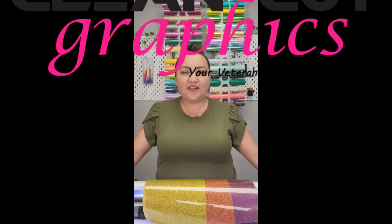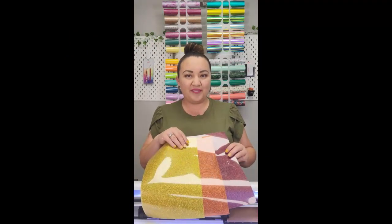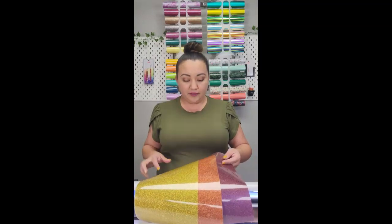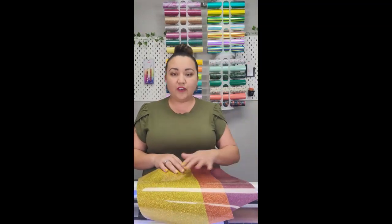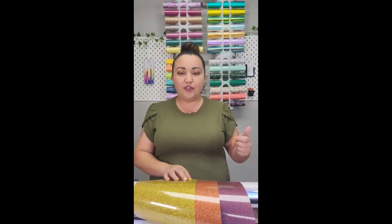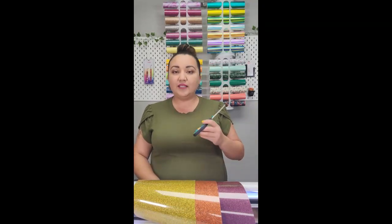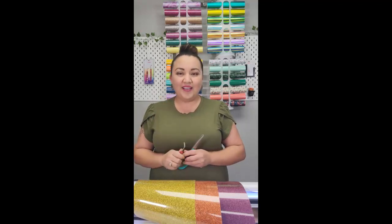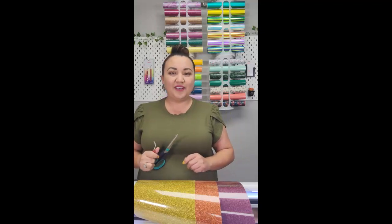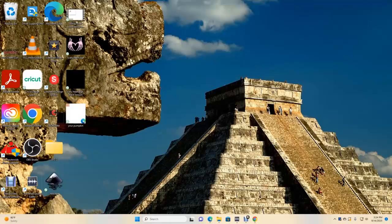Hi guys, Carmen here with Clean-Cut Graphics. On today's video I'm going to show you how to use scissor glitter on the Romeo. For this video you are going to need your glitter material — scissor glitter, any color that you like. I'm going to use four different colors. You are going to need your mat, scissors, and the handy-dandy tweezers. Let's go over to the computer and get started.